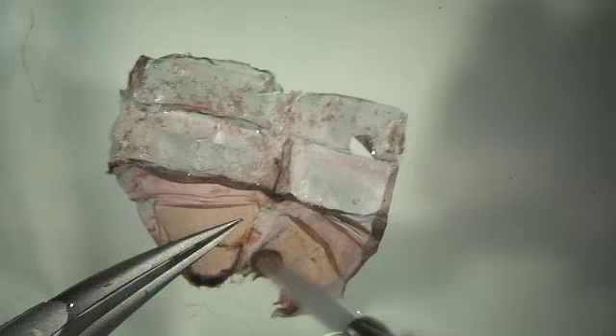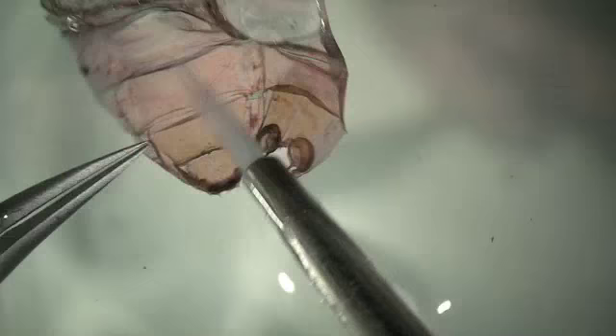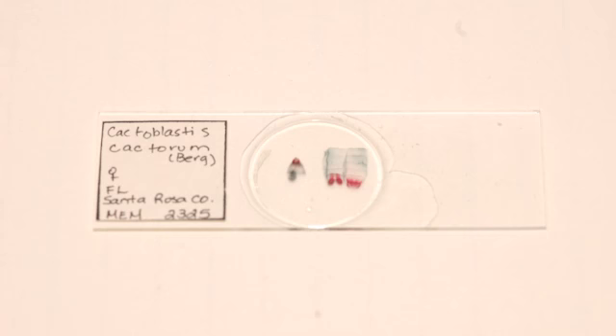The abdomen and genitalia are given a final cleaning before being placed under glass chips in 100% ethanol for positioning the parts and hardening. The slide is made with the same method used for male dissections and labeled accordingly.